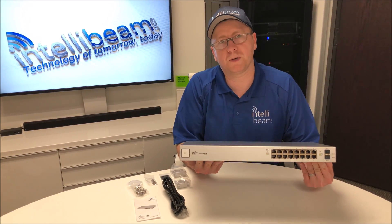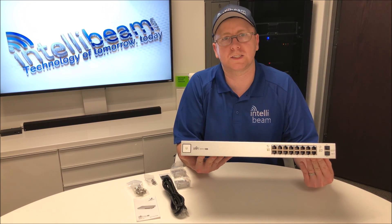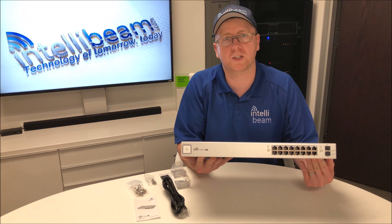So once again, that was the Ubiquiti Networks UniFi Switch model US-16-150W unboxing by IntelliBeam.